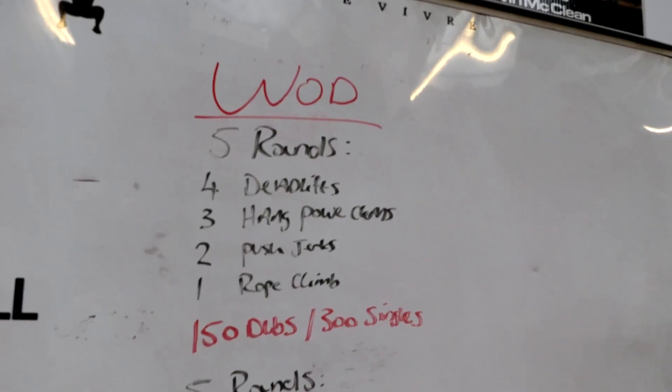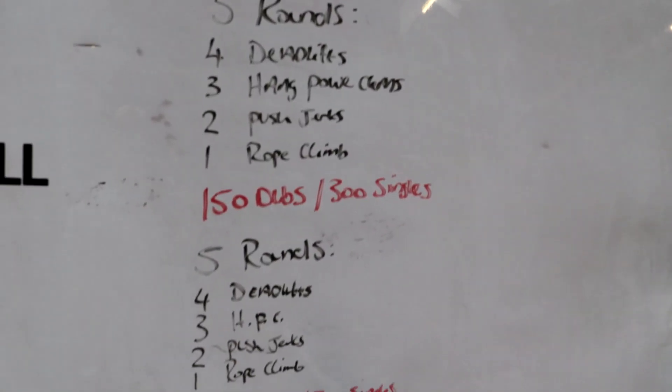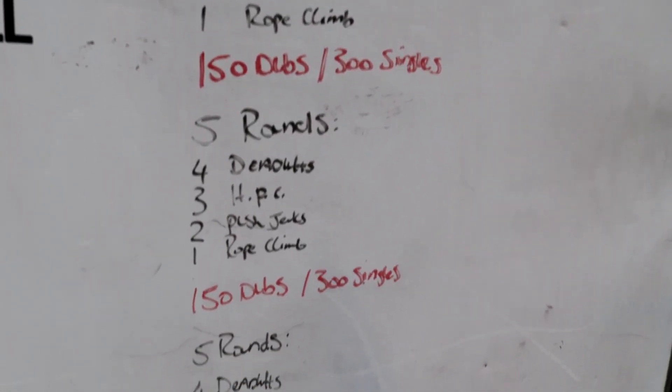That's the clean pulls done — I did them at 120 kilos. Now strip that bar back down to 70 kilos for the workout. We've got deadlifts, hang power cleans, push jerks, rope climbs, and double unders in there as well.